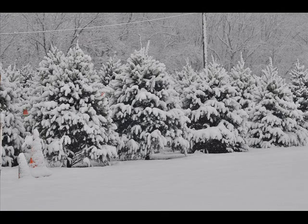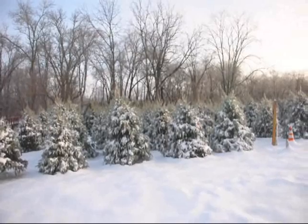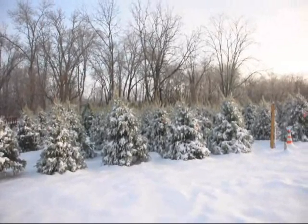We do have white pines. Keeping white pines with one leader is very important. Every year you should go check to make sure that your leader is still on the white pine.